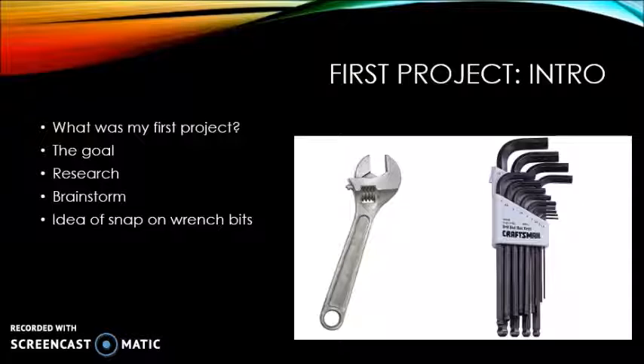I researched past ideas to inspire me. Once inspired, I brainstormed ideas and how I could make my tool like those but with my own twist. After my session of brainstorming, I came up with the idea to make wrench bits that snapped into place on top of the non-removable Allen wrenches.